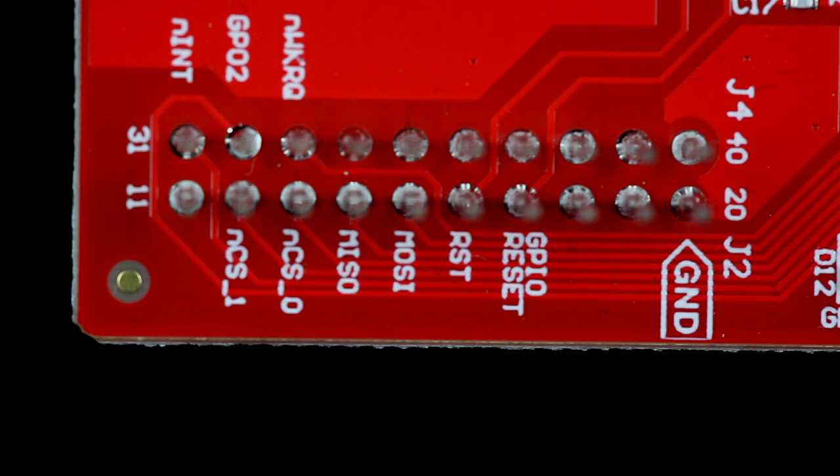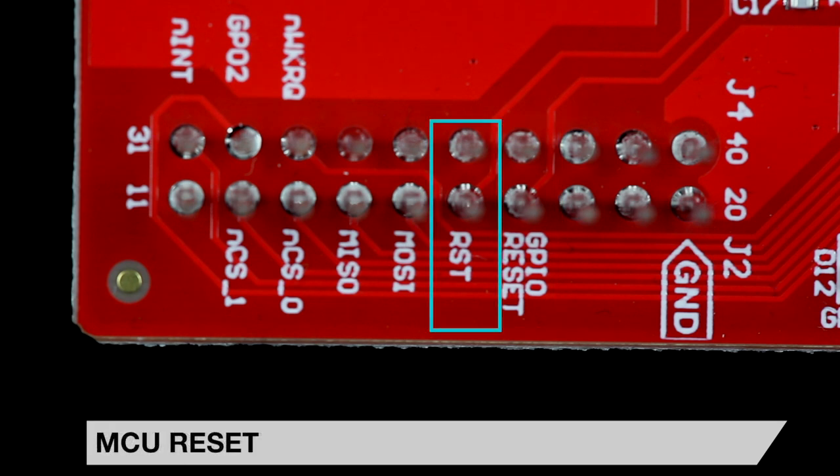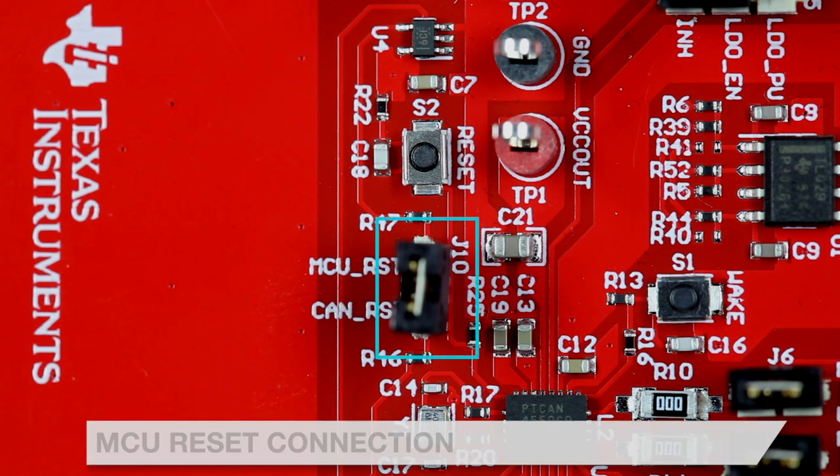The TCAN4550Q1 can be reset by pressing push button S2 or through a signal from an MCU GPIO pin supplied on pin 17 of the LaunchPad connectors, labeled GPIO reset. The LaunchPad's reset signal on pin 16 can also reset the TCAN4550Q1 during MCU reset by placing a shunt on J10. Since the TCAN4550Q1's reset signal is logic high and the MCU signal is logic low, the MCU reset is inverted on the booster pack.